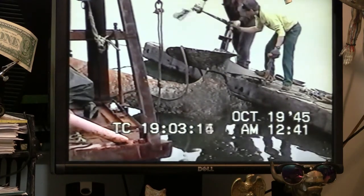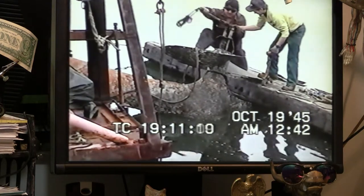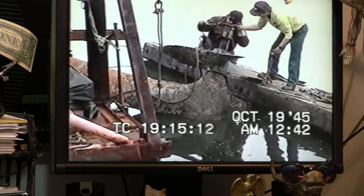The temperature is approximately 40 degrees that day, somewhere between 35 and 40. It was a pretty warm day.